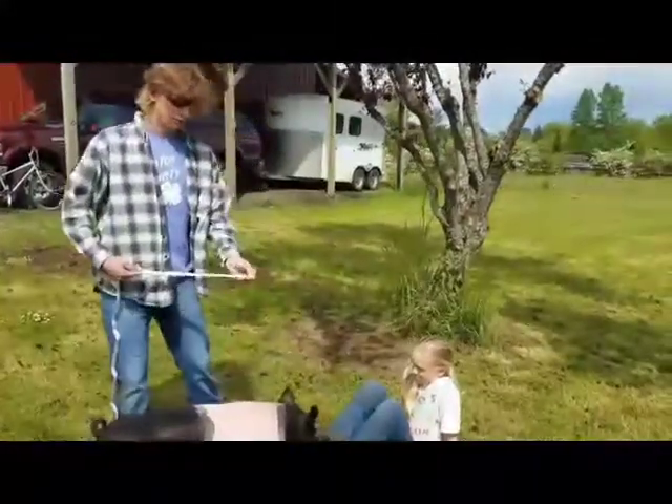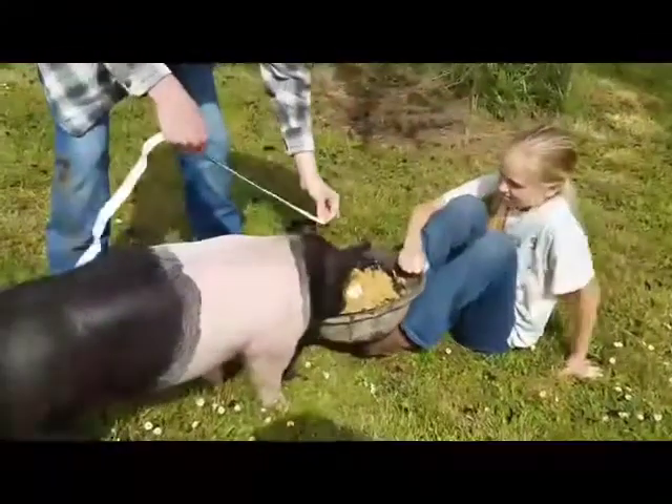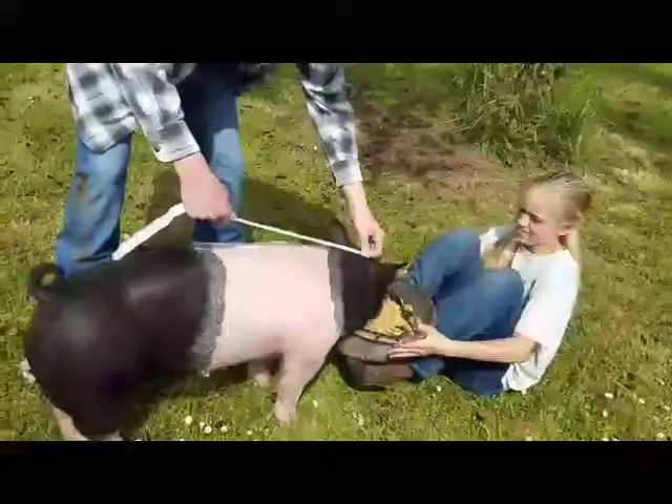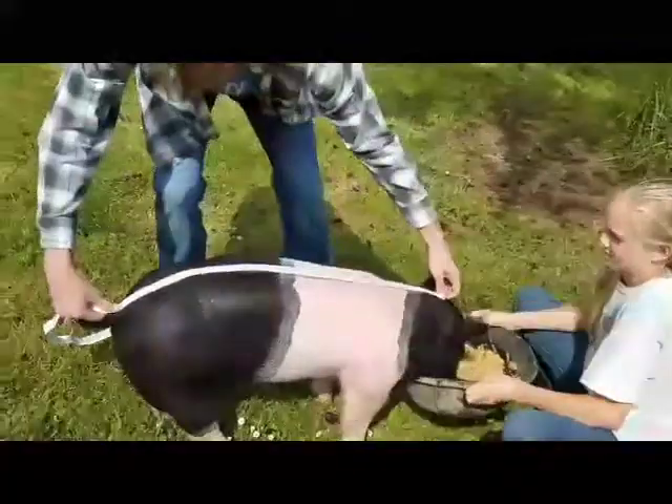So when you're trying to get the length, you're going to put the tape measure between their ears and then bring it back to their tail. So he's 31 inches.